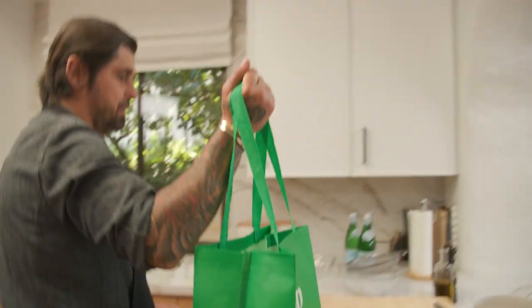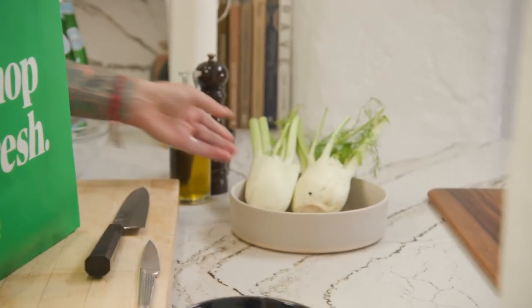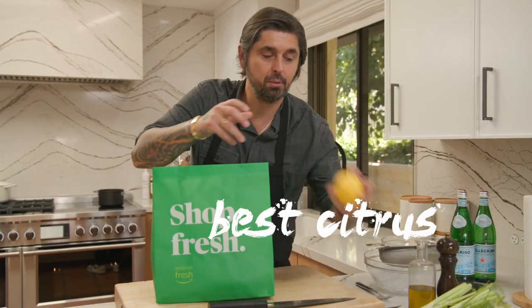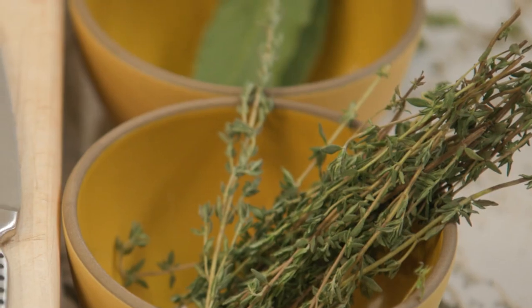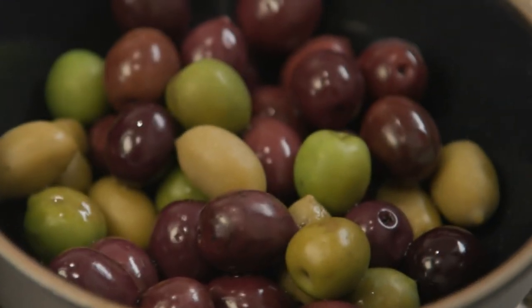It's a very easy technique — roasted fish, vegetables, olive oil, fresh herbs, boom, that's it, in the oven. I went to Amazon Fresh this morning and got some beautiful fennel. We use a lot of fennel in the South of France. We have some beautiful lemon from California — best citrus for me — a little bit of garlic, some parsley, fresh thyme, bay leaves, fresh oregano, and a beautiful mix of olives.